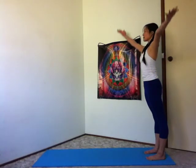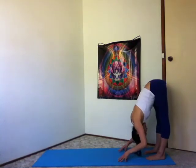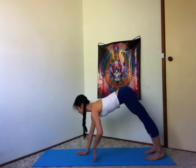Inhale, arms up. Exhale, thumbs rest to your third eye, to your heart. And surrender, bow forward. Halfway lift, fingers under your shoulders. Inhale, lengthen. Exhale, walk your hands forward, high plank.